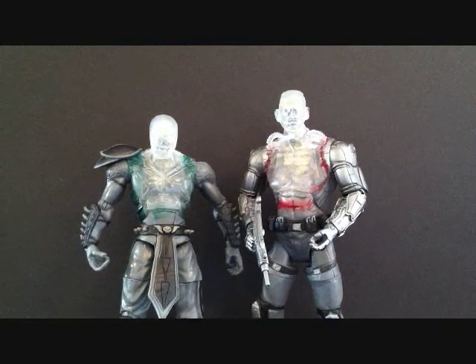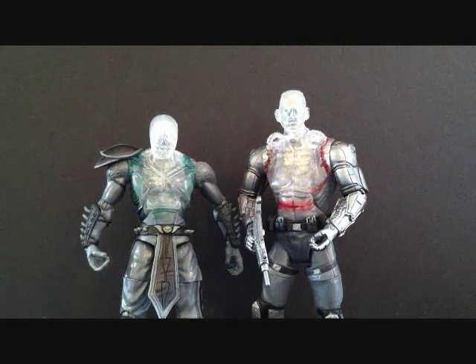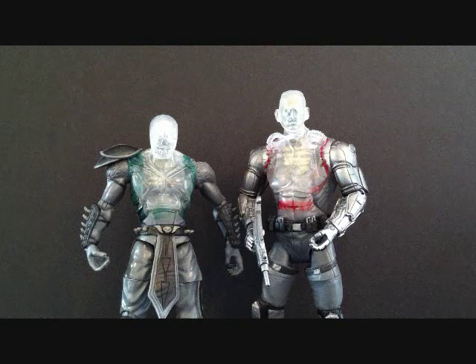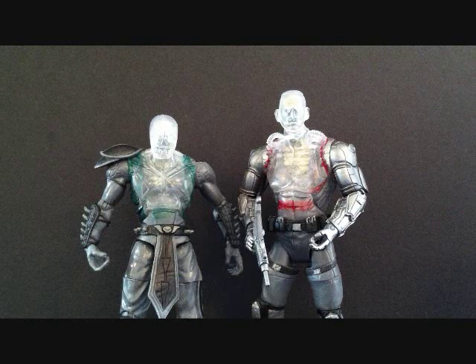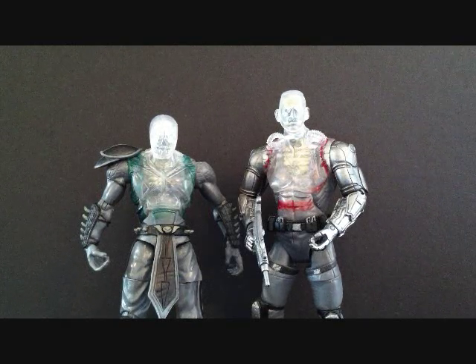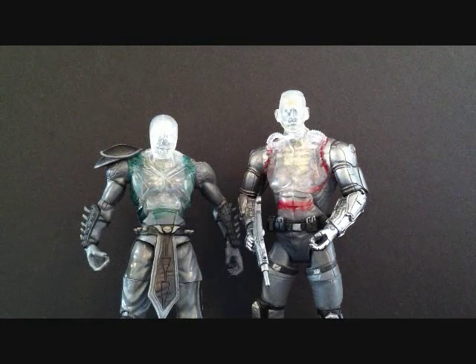I'm not really a fan of the Jazzwares Mortal Kombat figures, at least the 6-inch versions. I've seen some of the 4-inch ones and they actually look pretty cool, but I don't own any. I just wanted to do reviews on these. They go for like $30 or something. The last Mortal Kombat game I ever purchased was Mortal Kombat Trilogy for PlayStation.